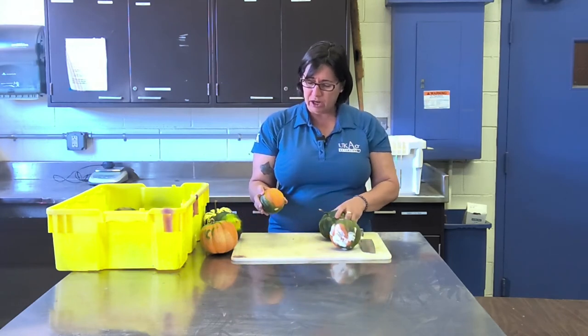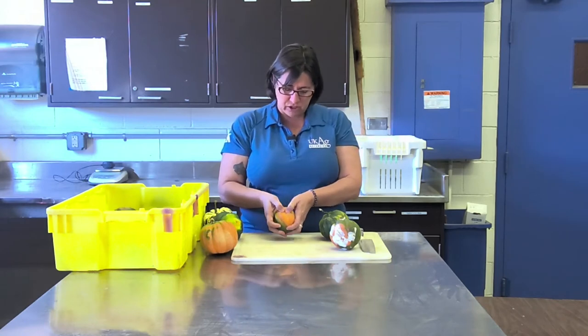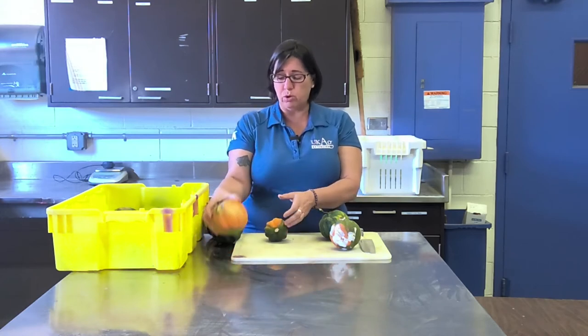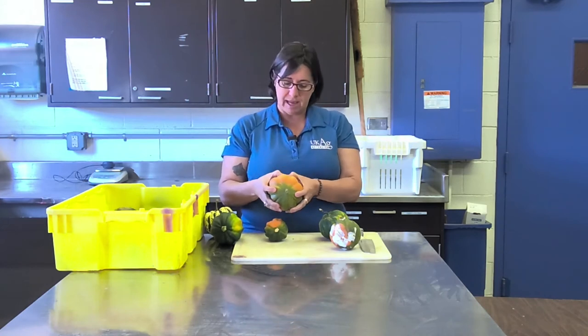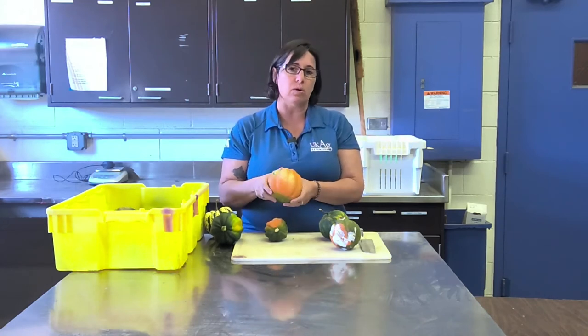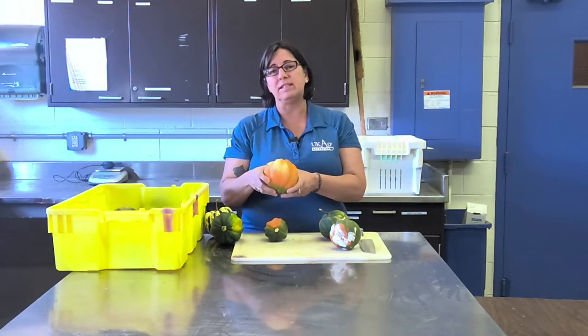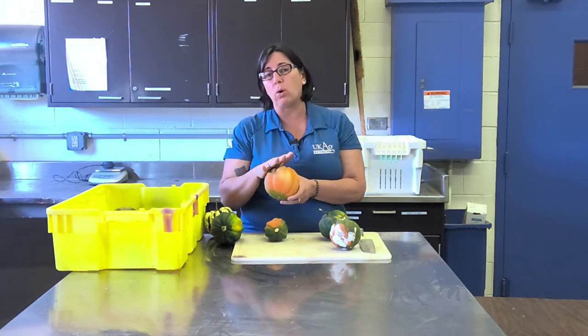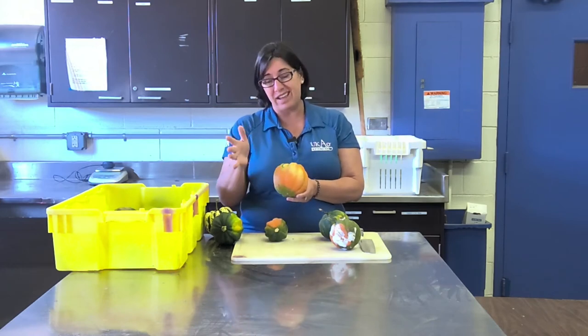I've selected a couple here that are actually soft — my finger is able to push through this one. As you cull and monitor anything in storage, you need to really take a look at what's going on, feel them, press them, and detect a diseased fruit before it begins to sporulate. That's really the key.